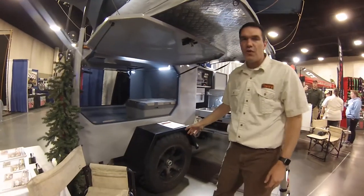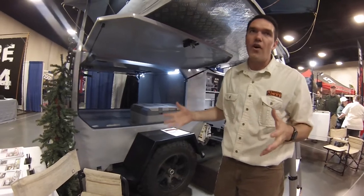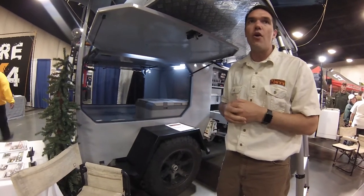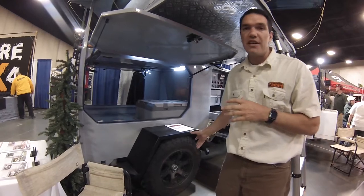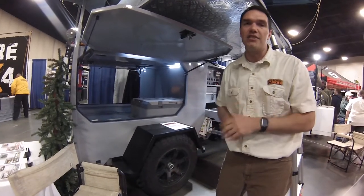The suspension on this is a full articulating independent suspension, which is great for off-road and gives you lots of clearance. There's no axle that runs across it, and we can match up the tires to whatever you want — like this owner has done, matching the tires to his G-Wagen.